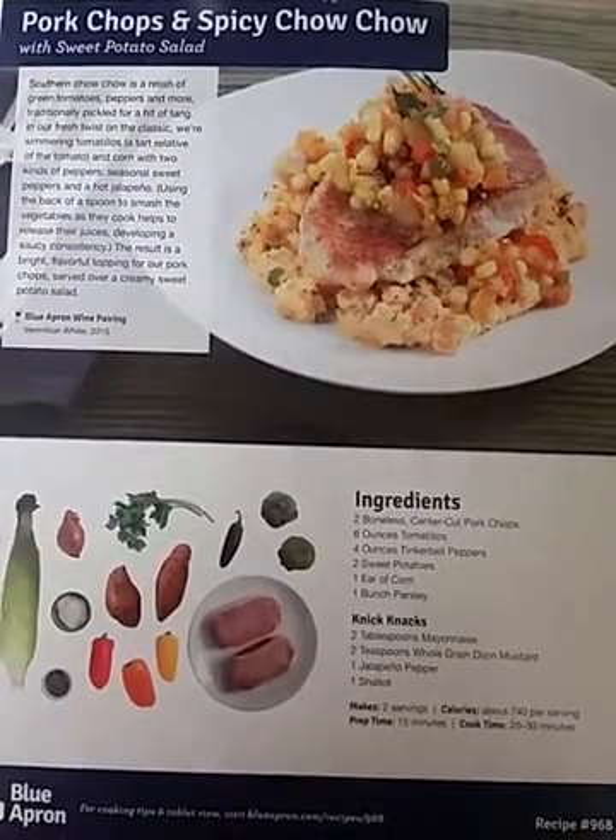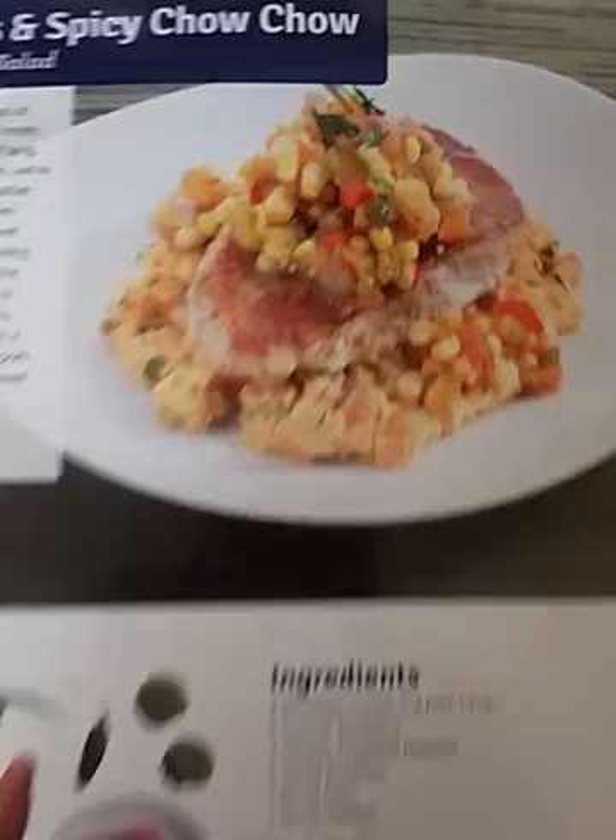Tonight's dish is pork chops and spicy chow chow. That's what it's supposed to look like.